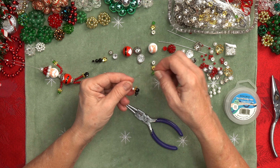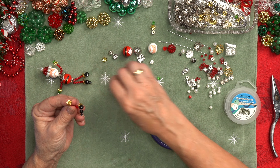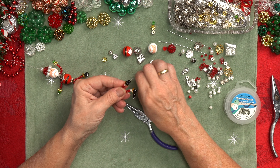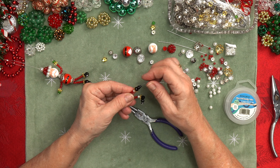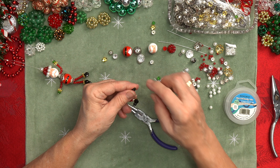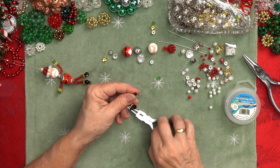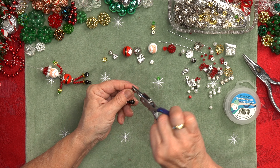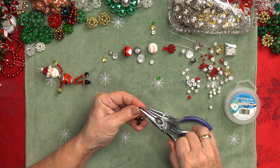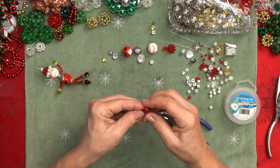Now we're going to put the little cuff bead, then repeat the pattern with the feet: put the biggest bead, then a medium sized bead, then a small bead. I have just enough left here to make a little hook. I'm going to take off some of that because I don't want too big of a hook. Just curl that down and give it a squeeze — that holds everybody in place. So you've got his legs.